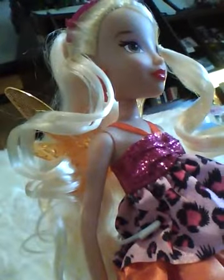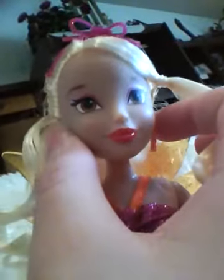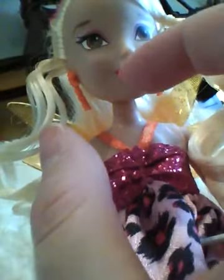Those earrings are removable, but I just don't think that you should remove them. I love the idea of this doll. Her makeup is pink — just pink eye shadow with red makeup.